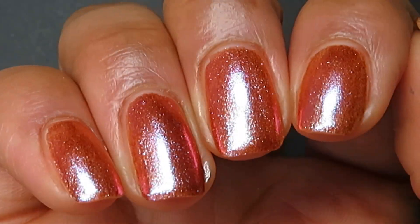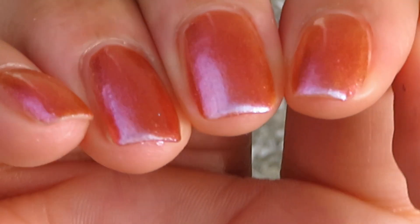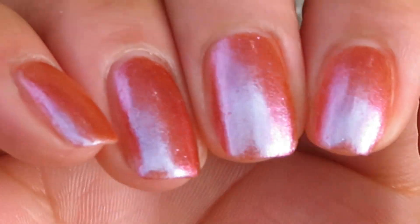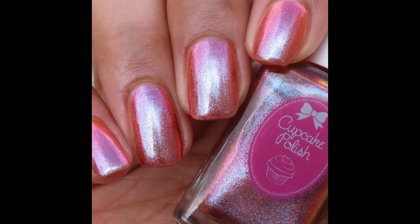And here's what it looks like outdoors. Hopefully I was able to pick it up — I know in my pictures you can see it shift from that rusty orange to that pink to that blue — but my goodness, this is a beautiful polish. I cannot wait to wear it. Pictured are three coats of Queening with a glossy top coat.